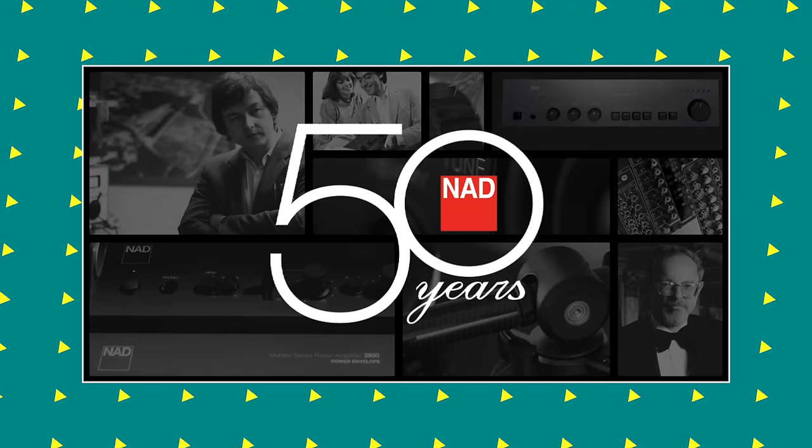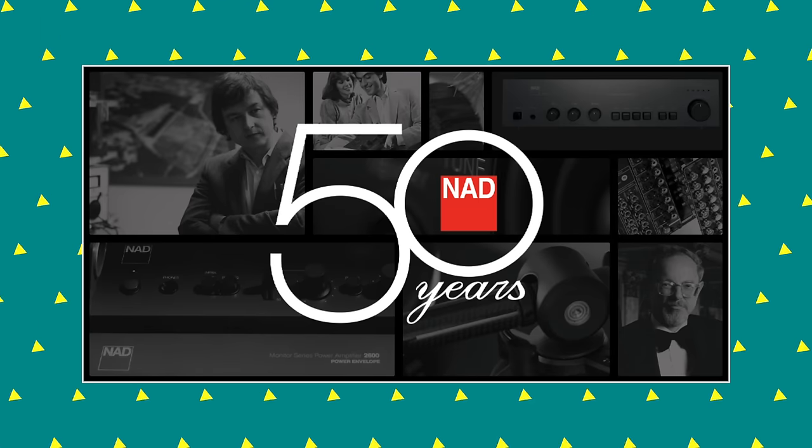There's an analog input, a pre-output, a power amp input, and a subwoofer output. Over on the left-hand side — and you can't see it in NAD's promotional photos, which is a bit of a shame — it says C3050 50th Anniversary Edition, because this amp is to celebrate 50 years of NAD.